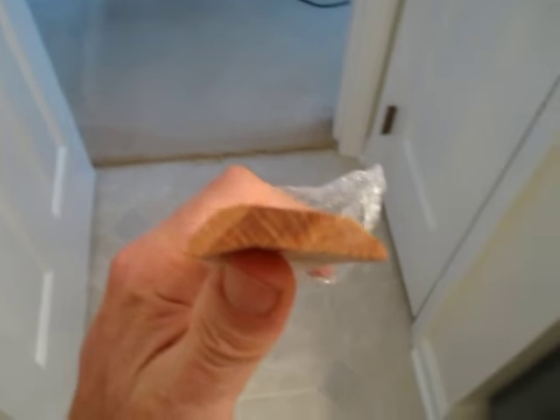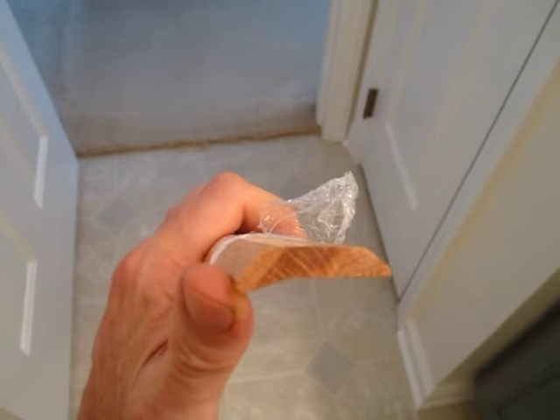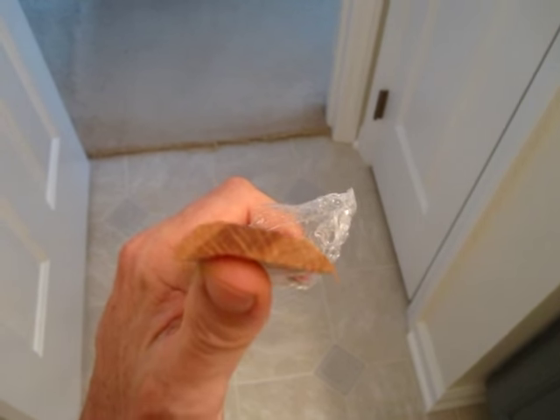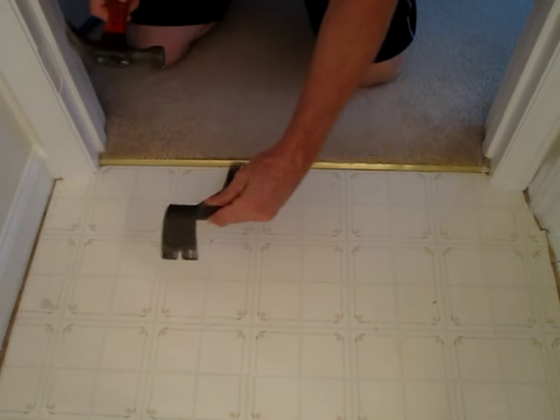It's got a little lip so it transitions from the carpet to the vinyl floor. There's a pry bar and a hammer.